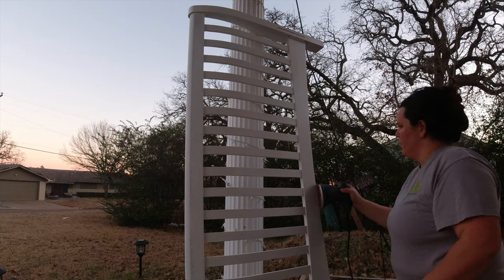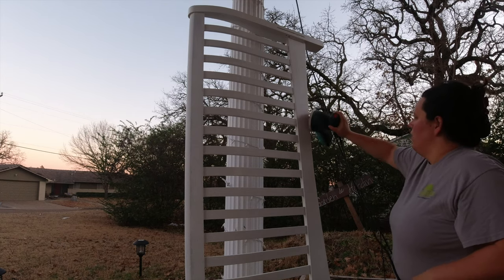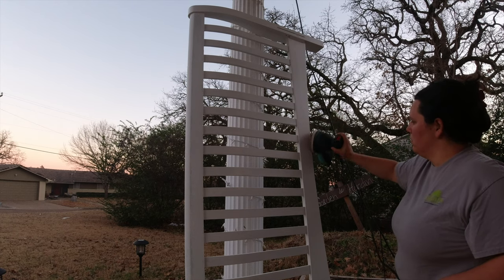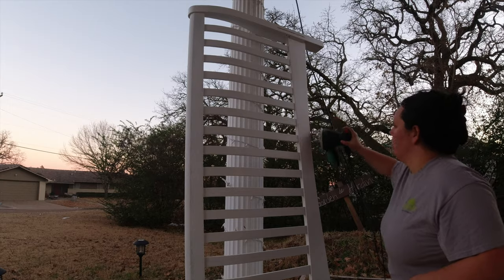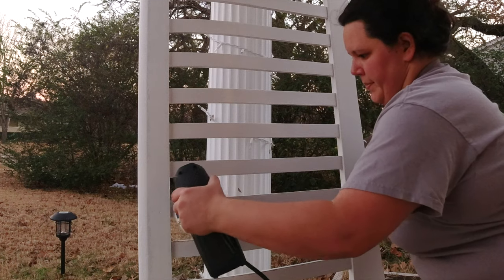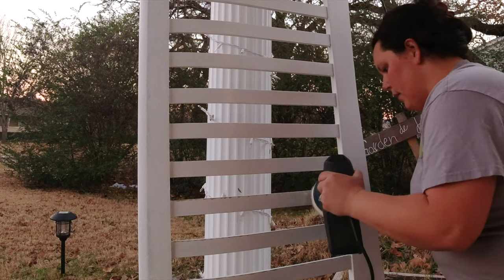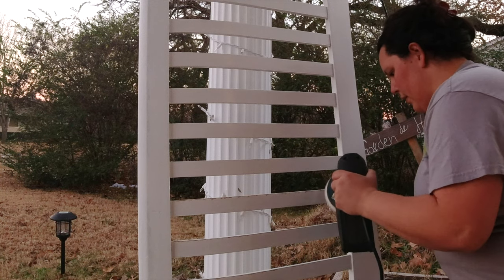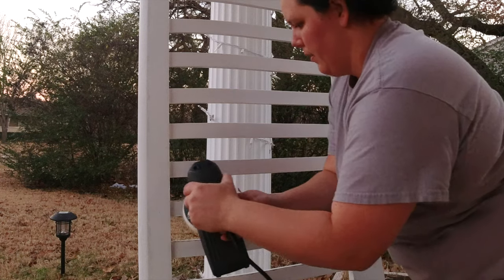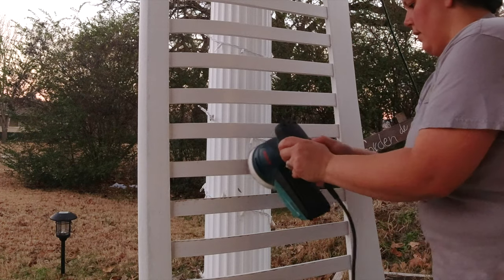I thought I would do this next part in real time so you could see the technique I ended up going with. I'm kind of punching the edge of the sander against the corner to give it that extra scuff. First, I zip across the board to get the thin coat of paint off really easily, but I don't just want the raw wood showing through. As I give this edge a little more punch, you can see the oak color also starting to be visible. This is just what I found worked best for me, although this technique was much more tiring than whatever I had been doing up until then.